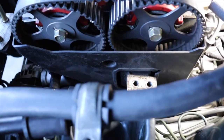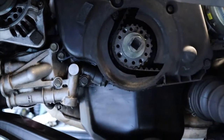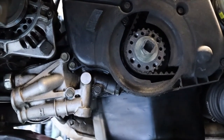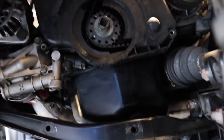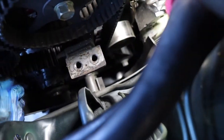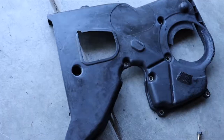Time to remove the lower timing belt cover, which actually stretches all the way from your cam gears down to where the crank comes out. It's a pretty big cover and there are a ton of bolts to get out. Make sure you get them all out and then you should be able to drop the cover down. Once you remove way too many 10mm bolts, let's finally pull that lower timing belt cover off.